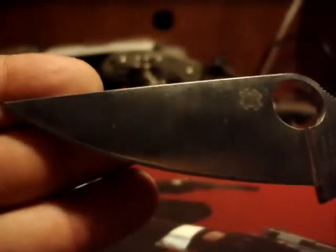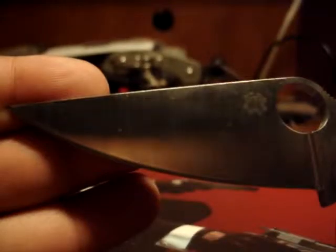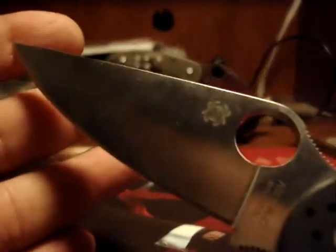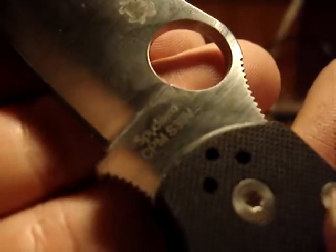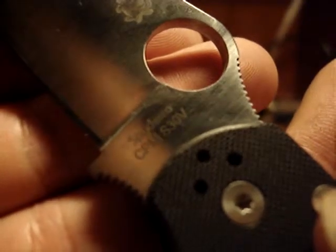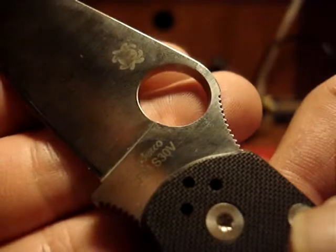This leaf blade shape sealed the deal on me becoming a Spyderco fan. The leaf-shaped blades they have are so nice. The blade steel is CPM S30V — one of the high-end steels — which is a big reason this knife costs so much.